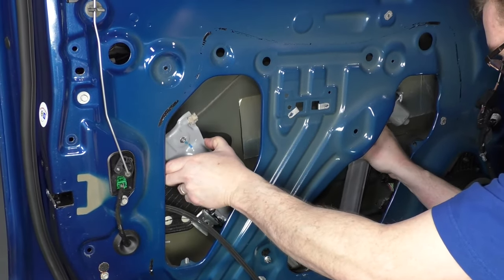Now put the six seven-millimeter screws back in — one was here, one here, two here, and then two down low. For the hard-to-reach one, put a little piece of paper towel on there to hold it in place while you start it. Tighten them all up, but you don't want to get these too tight — get them nice and firm since they're only going into plastic.